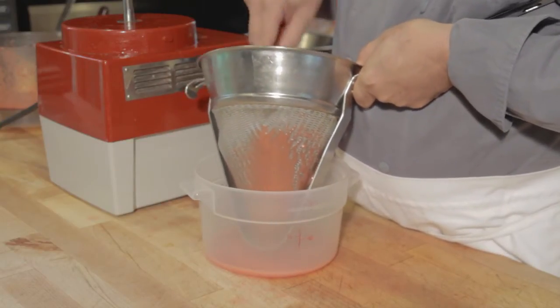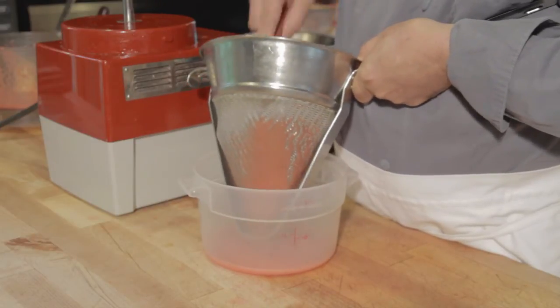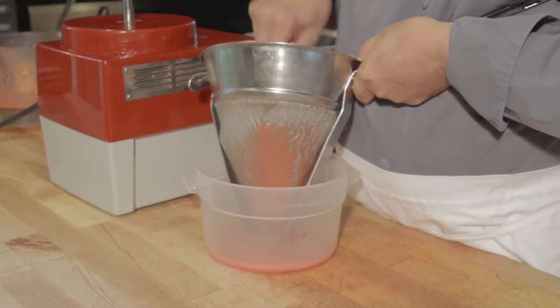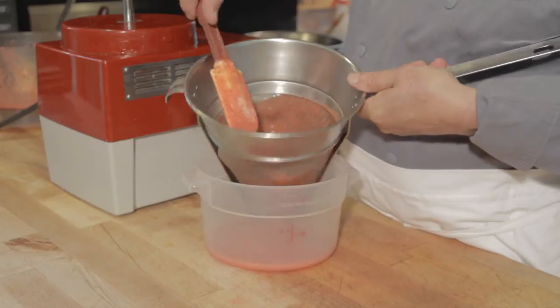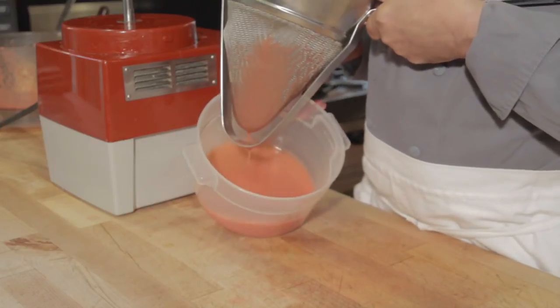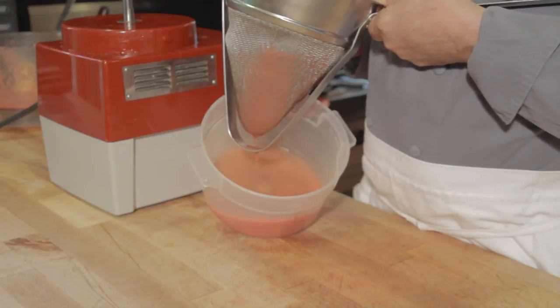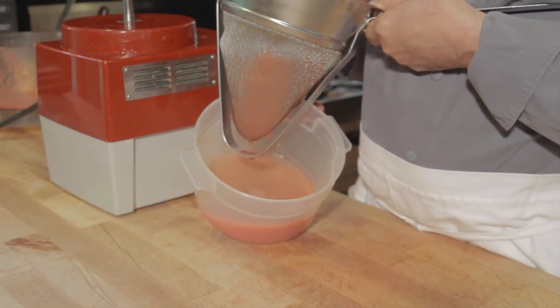You could do this with a more coarse strainer that you line with cheesecloth, but it becomes more difficult. The other reason you might want to do this is you might find the difference between this, which has the tiny seeds in it, and this, which is a very pure and homogenous looking liquid. You may want that look on the dish that you're designing.